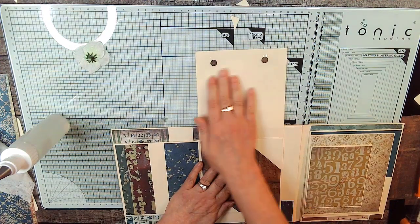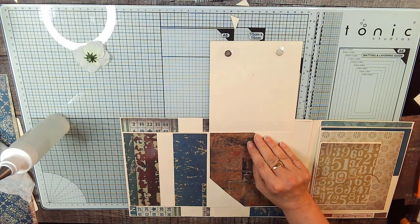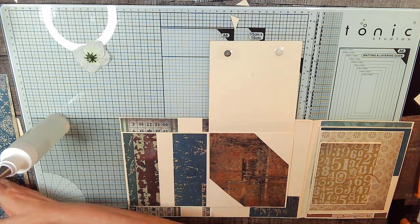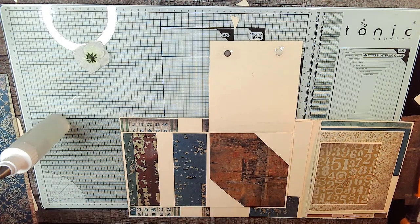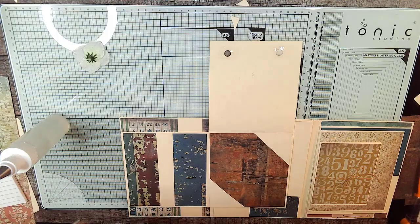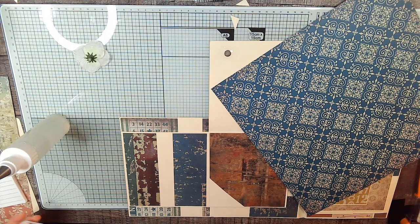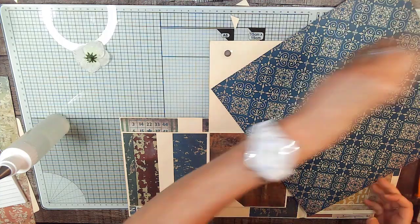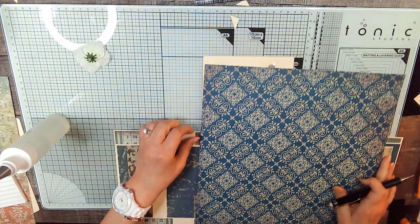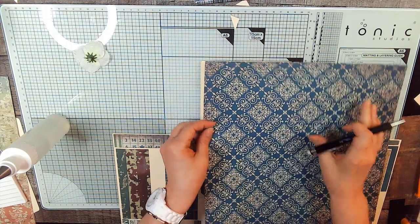Now on this page we're just going to put a top tuck. So we've got our paper that we're going to use — we're on E, this is the paper for E. I like this pattern. All right, I'm going to have to stand up to do this, so if you see the top of my head, you'll have to excuse me.